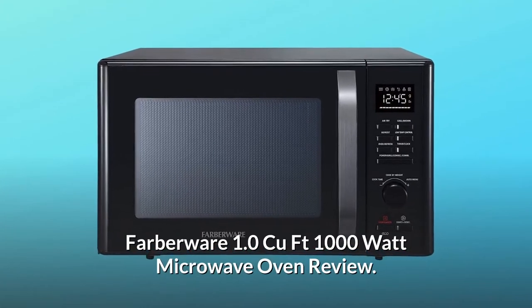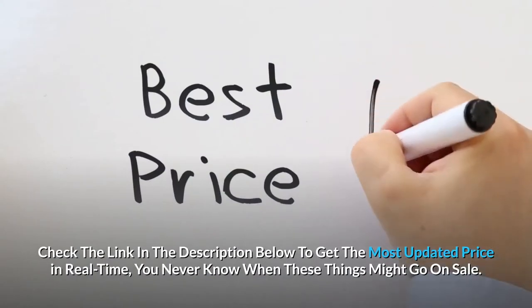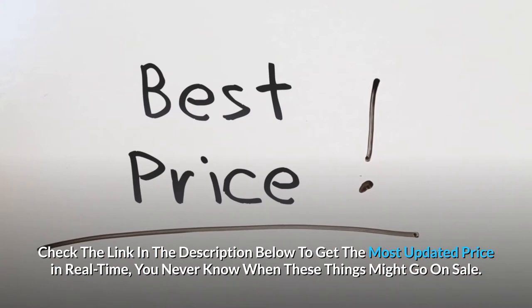Farberware 1.0 QFT 1000 Watt Microwave Oven Review. Check the link in the description below to get the most updated price in real time — you never know when these things might go on sale.